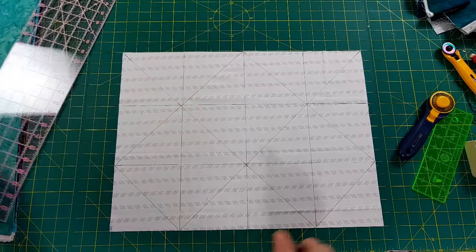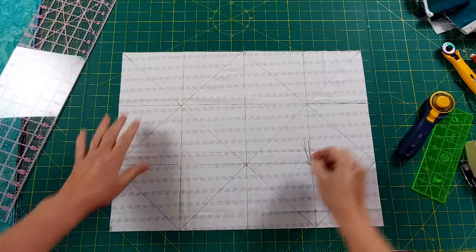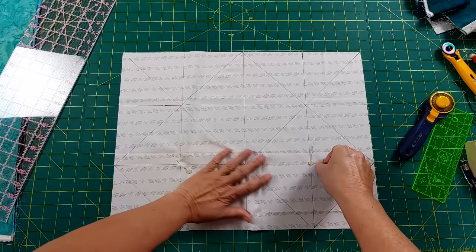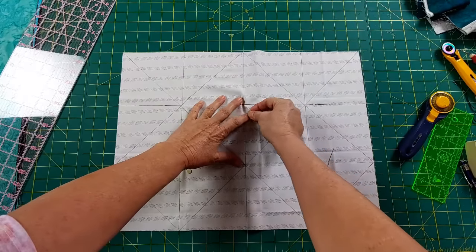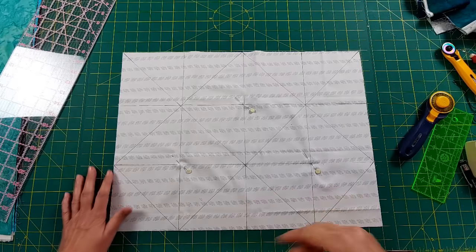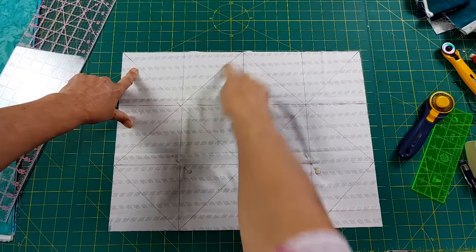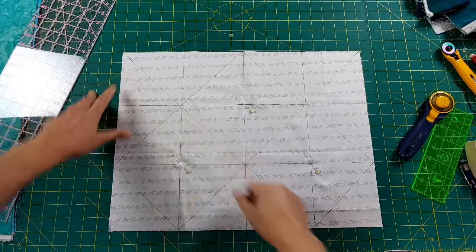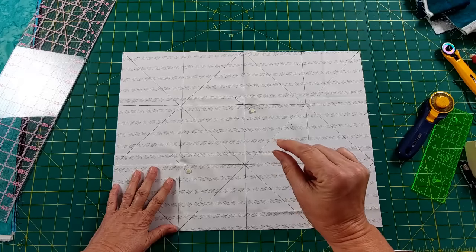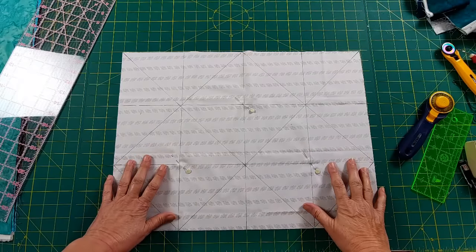Once this is all drawn in, we're ready to sew. I want to keep things from moving around, so I put three pins in the three blocks that we're not going to sew in — it's very easy to pick up the wrong line and start sewing the wrong way. I do one diagonal direction first, then the other, sewing a quarter inch on each side. I actually use a scant quarter inch — just a tiny bit less — which gives a little more wiggle room.